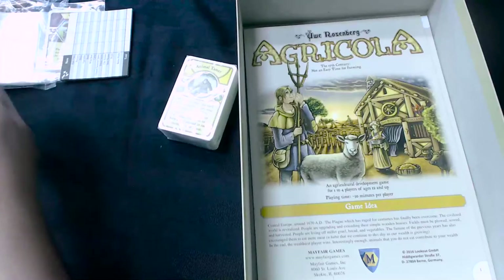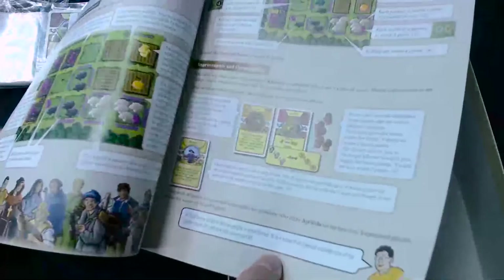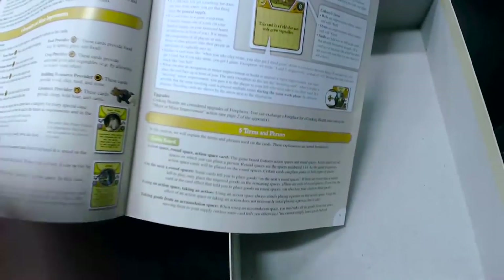All the tokens and boards going through. The rule book — we have the main rule book, which is better laid out. Anyone who read the rules to learn this game previously probably had some trouble at some point. The previous rule book was not the greatest, but this one actually is explained a little better and hopefully will help. And they've got the rule book and then the appendix, which goes through just a variety of different extra things — explains a little bit more about some of the action spaces and some of the terms used in the game.